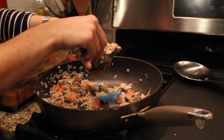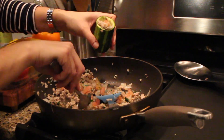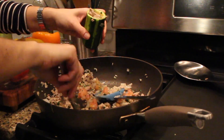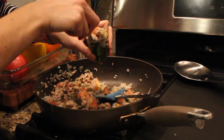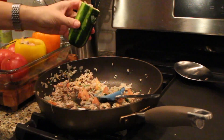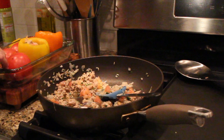I love zucchini — I actually like it better than the peppers. This smells so good, I wish you guys could smell it. Where's my zucchini topper? Here he is. Okay, I'm just going to lay that down.